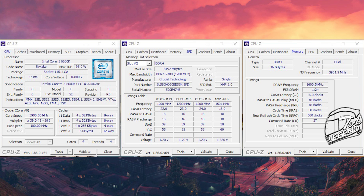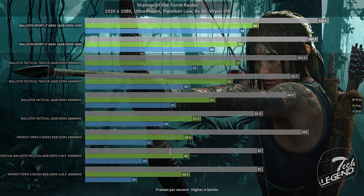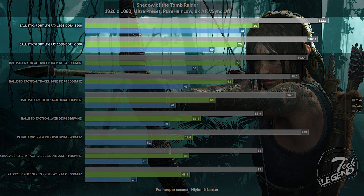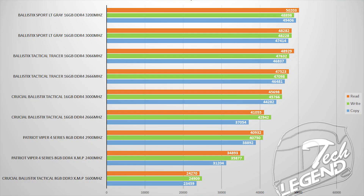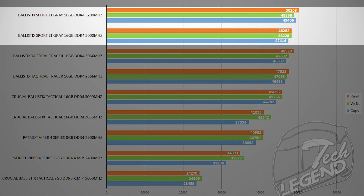For a 200MHz overclock, some kits will require looser timings and a higher voltage just to boot. Let's see the actual performance gained by overclocking this kit. Starting with Shadow of the Tomb Raider using the in-game benchmark, we can see an overall gain of 8 frames per second. In terms of synthetic benchmarks, the AIDA64 memory tests provide a better look at the overall increase in performance — approximately 9% for both read, write, and copy sections. Keep in mind that these results will vary, thanks to differences in chip quality and the rest of the components used.